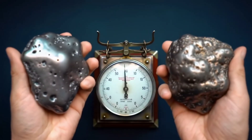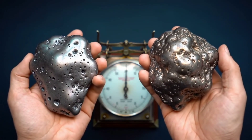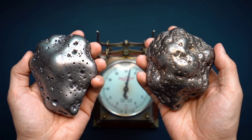Third, look at the outer surface. A meteorite is usually covered with a thin black layer called a fusion crust, formed as it entered Earth's atmosphere, and its surface often shows fingerprint-like marks called regmaglyphs, which are very rare in Earth rocks.